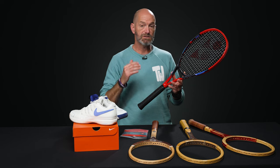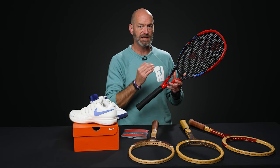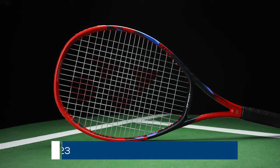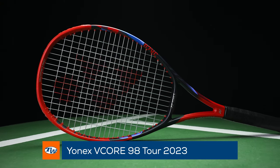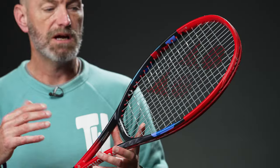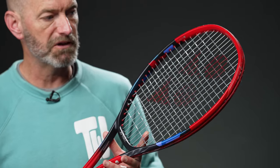First up, we've got a racket. It's currently available on pre-sale. We don't have an exact in-stock date yet, but hopefully soon — next couple of weeks or so. This is the Yonex V-Core 98 Tor. It's a beefier, heavier version of the V-Core 98. Unstrung, this one is 315 grams, but the specs are otherwise the same as far as head size, string pattern, and everything else.